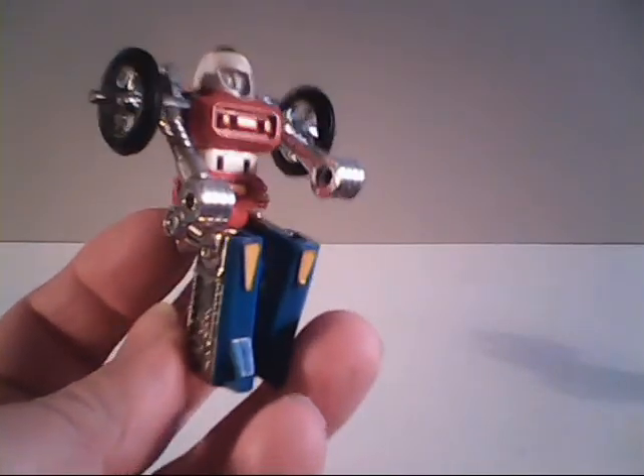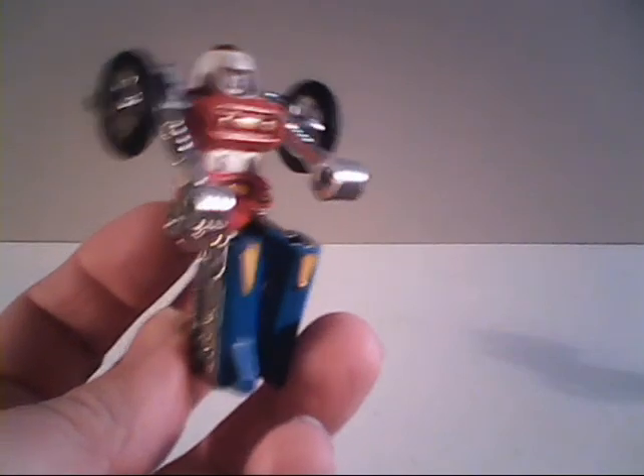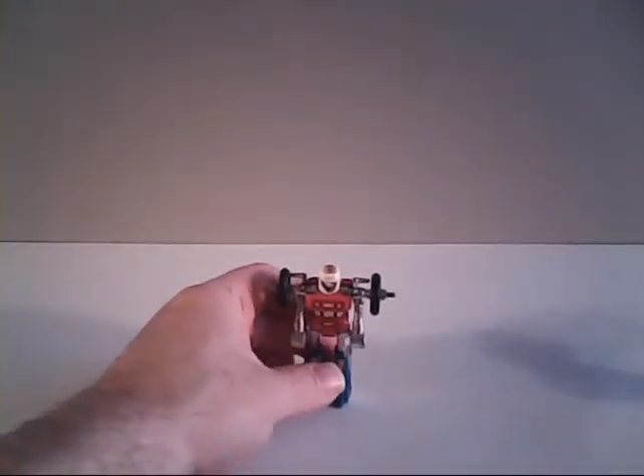He has quite a fair amount of poseability. Much of this is used for converting him into his vehicle mode, but that's quite a lot of articulation in a little tiny figure.